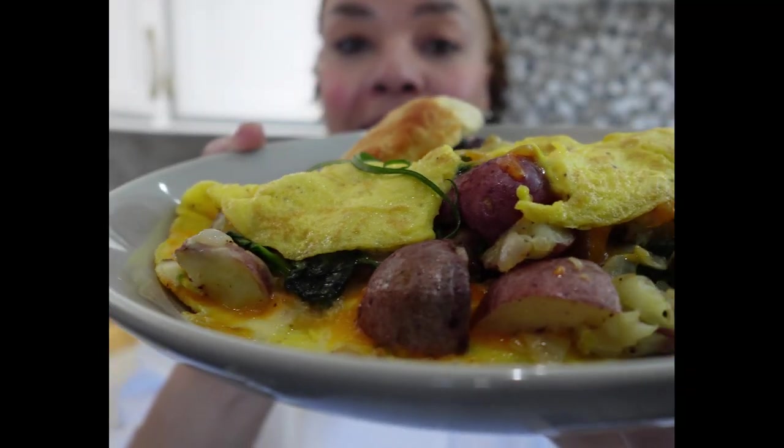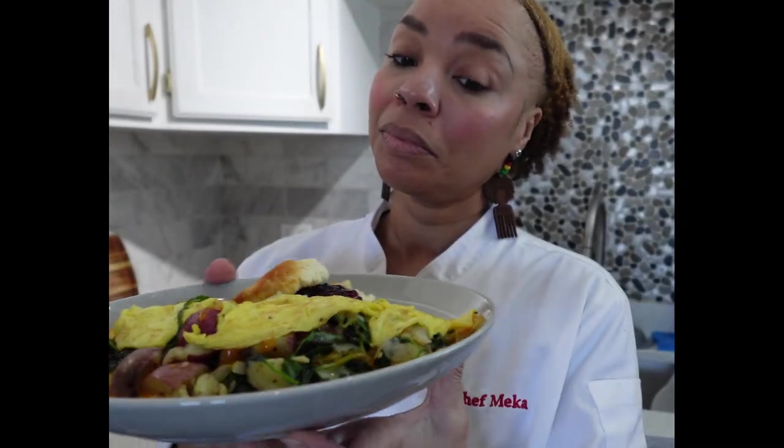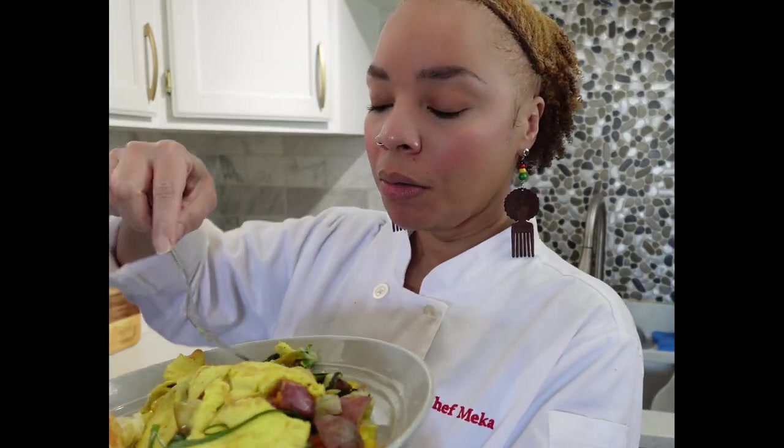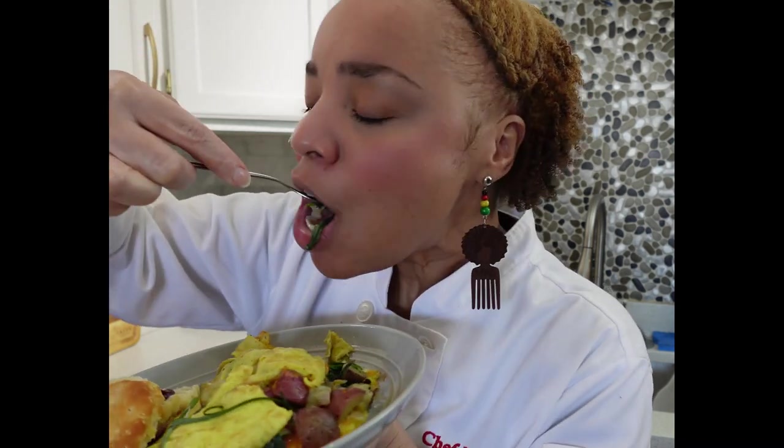This spinach and potato omelet is absolutely scrumptious. Every single inch is packed with filling. It is perfect for breakfast on any day of the week. I love this omelet. Let's make it.